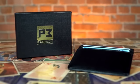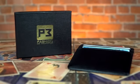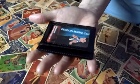D Christopher's Razor wallet is a slim, minimalist wallet that helps you simplify your pockets and still gives you access to a powerful magic and mentalism tool.